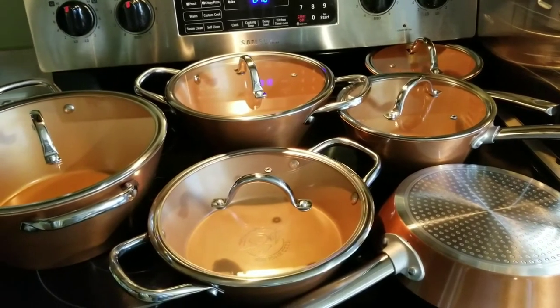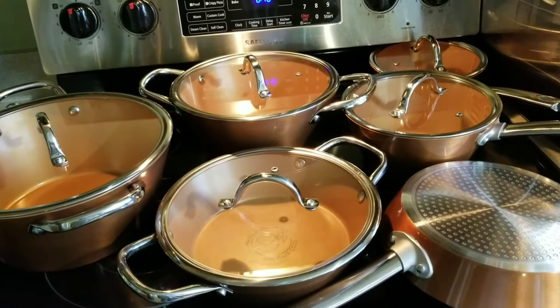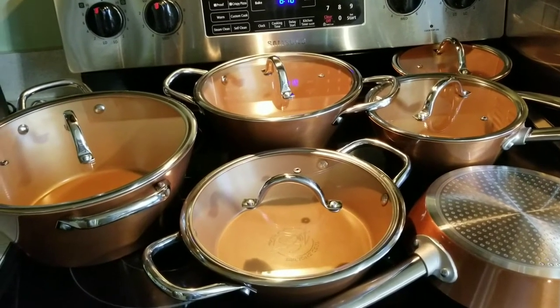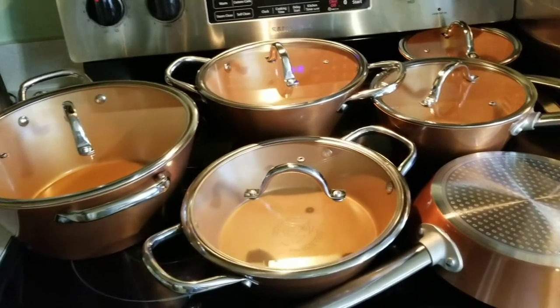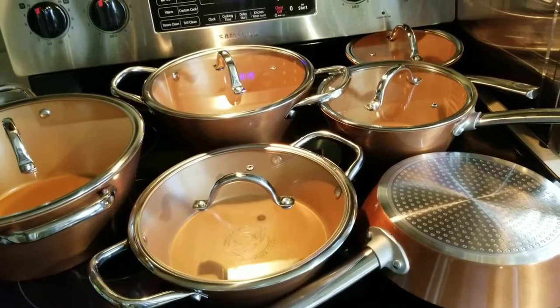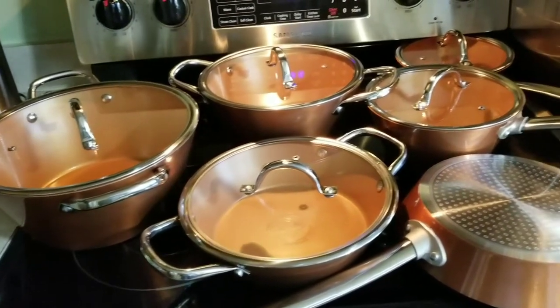So I'm excited. This is my first real set that I bought. I bought an Amazon one before, but it was like a three-piece set. So I had three-piece sets here, two-piece sets there — it's all mismatched. So I'm all done with that now.